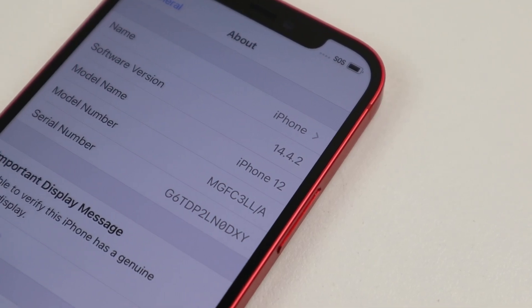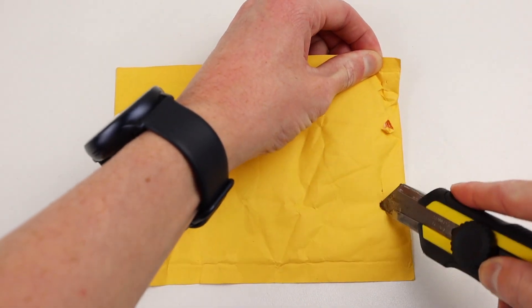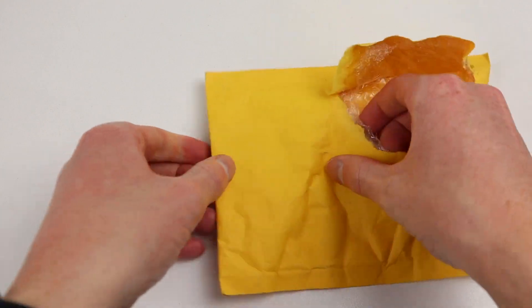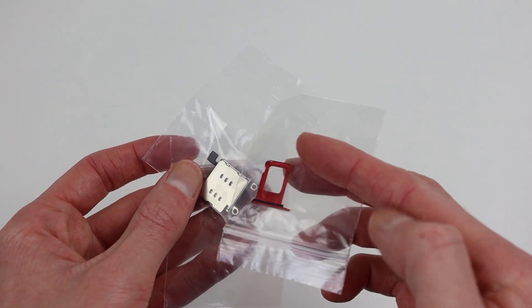The US model is the only iPhone to ship with the 5G millimeter wave, but it still only has one SIM slot. Would it accept it? Would it transform this phone into a dual SIM model, creating a configuration no iPhone has ever come in? So I decided to find out.